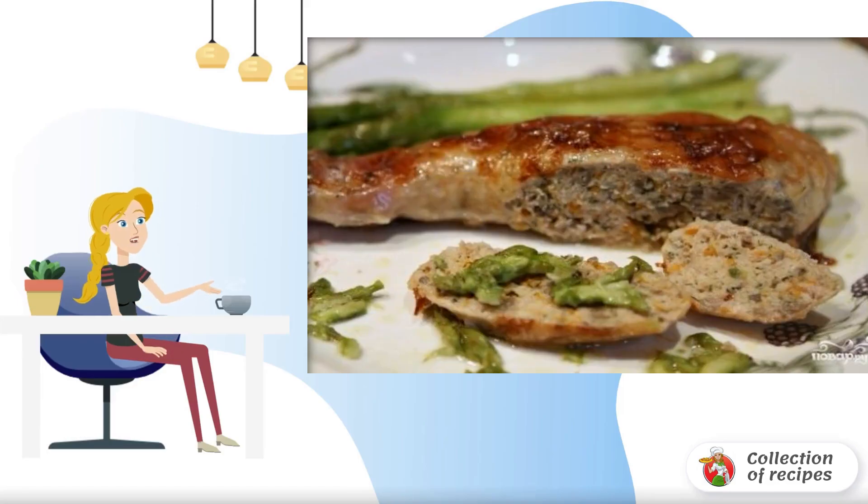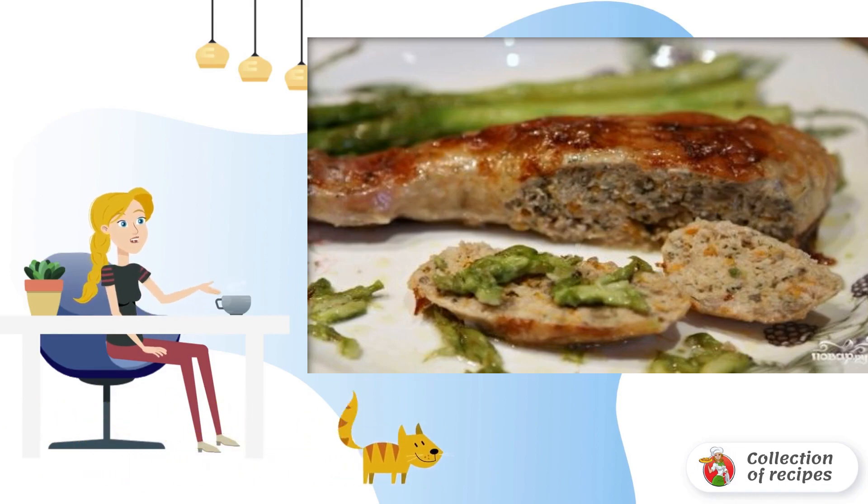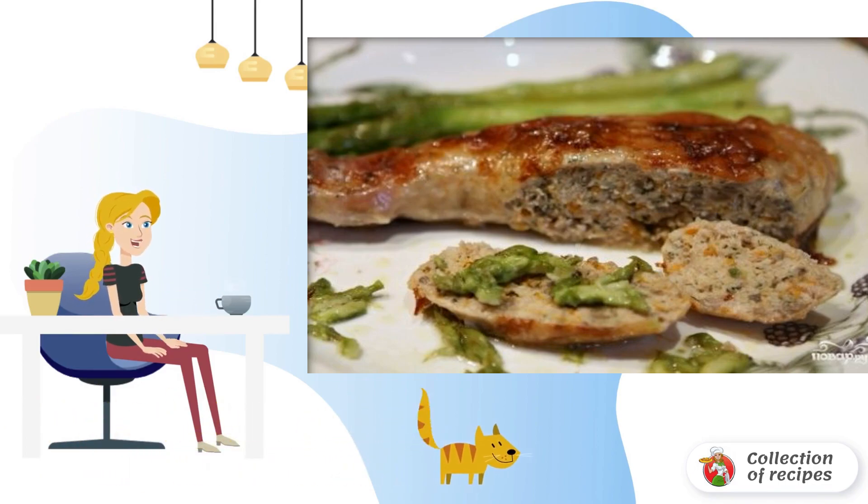Do you want to surprise your guests and loved ones with an appetizing and very original dish? Then remember this rather simple option: how to cook chicken legs from minced meat.